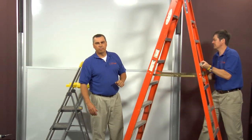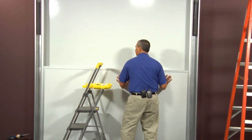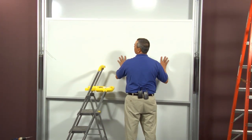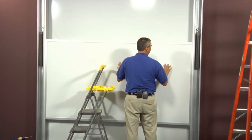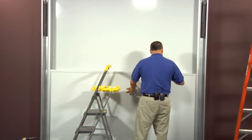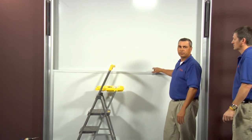Once you've got your weights mounted to your cables, you want to test your front slider just like you did your back one, making sure that it slides freely. After this, we'll put our front face covers on.